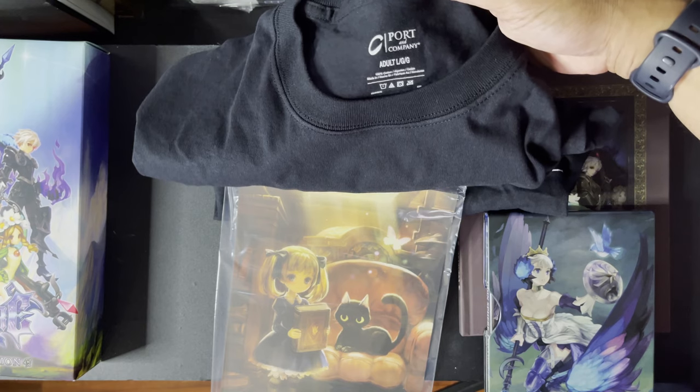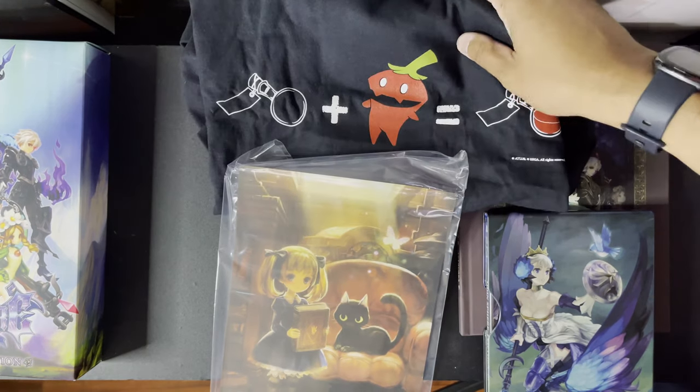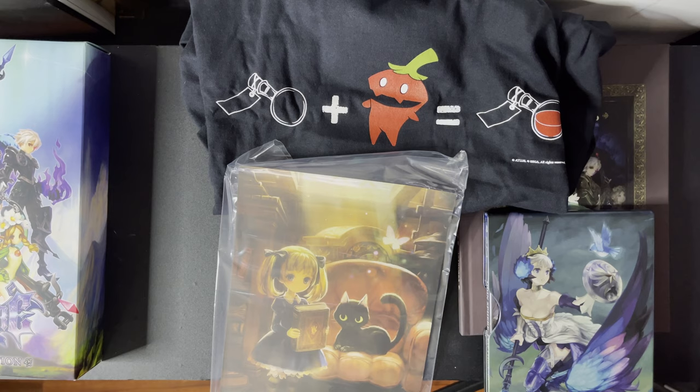Hope you enjoyed it. We'll be releasing more videos on collector's editions pretty soon. We'll be unboxing some Gundam 00 Blu-ray 20th anniversary editions next. Talk to you all later. Bye!